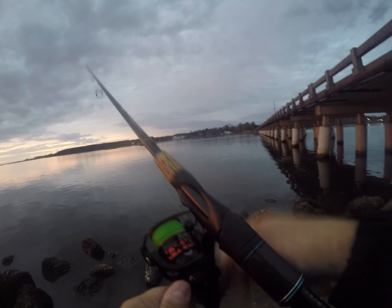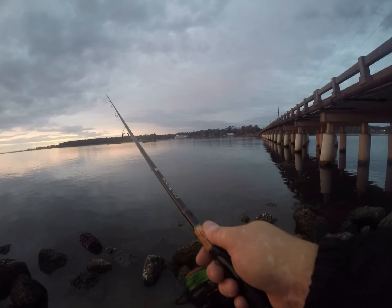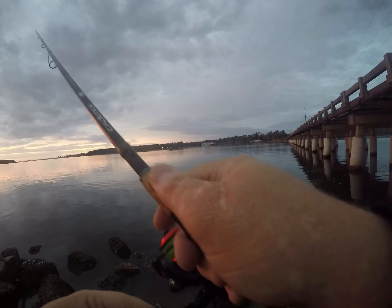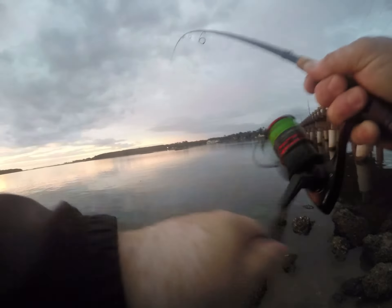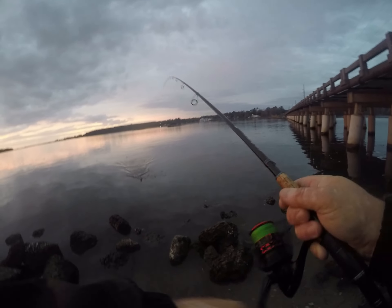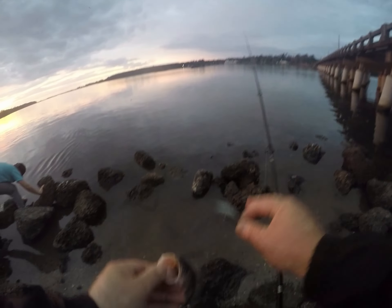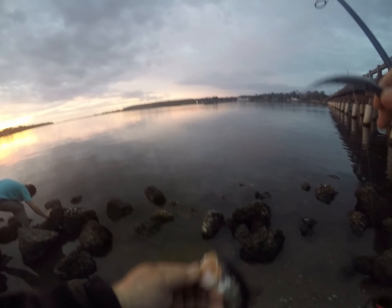I'm getting some bumps — we'll get them. Got a few of them. There it is, hooked up! Casted that Z-Man jerk shad out there, four inch in bad shad color, with the Z-Man one fifth ounce finesse bullets. That's what it worked on — first cast, speck right away. Little ones. Hopefully that's not all that's in here today.